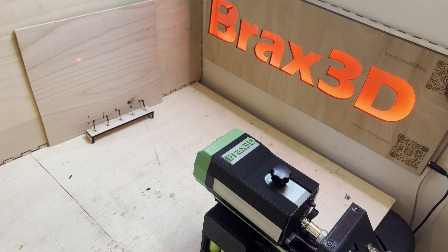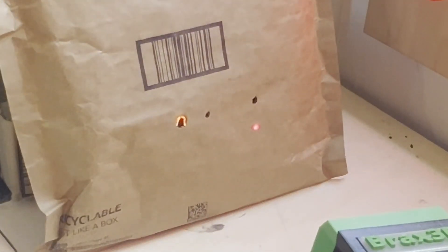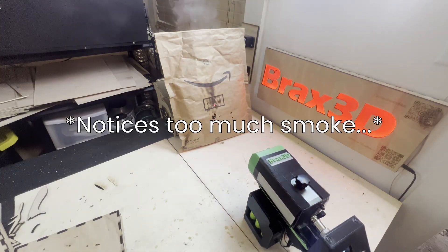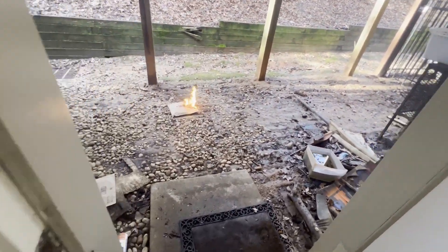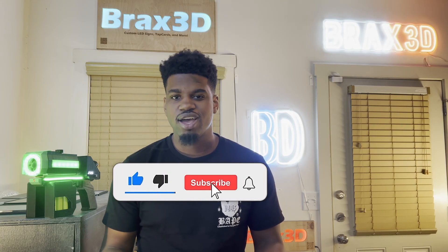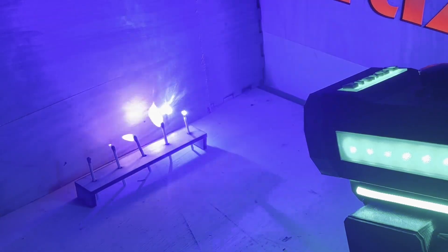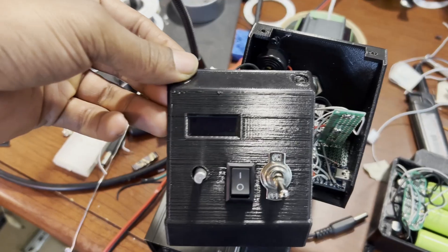Definitely look out for part two where we shoot some crazy stuff with this thing. That wraps up the video. Thanks for watching — I really hope you enjoyed it. I worked really hard on this video, so I'd appreciate it if you guys like and subscribe. I'd love to keep making videos for you. Definitely subscribe and be on the lookout for part two where we hit a bunch of different items with the laser. Thanks again for watching. I'll catch you in the next one.